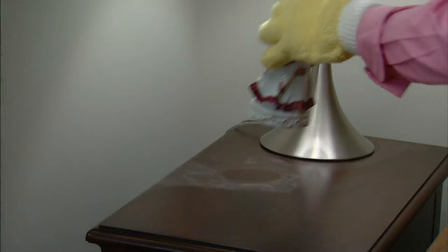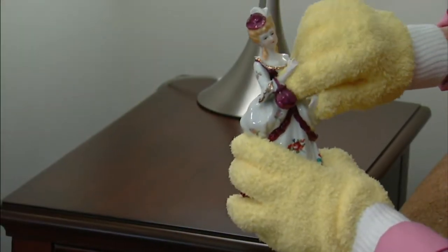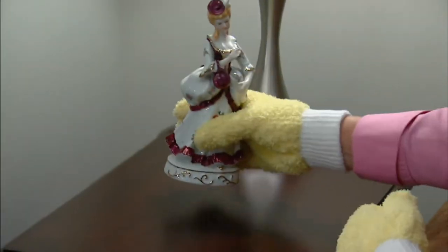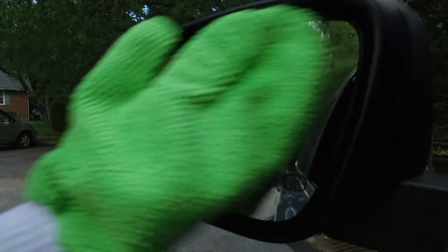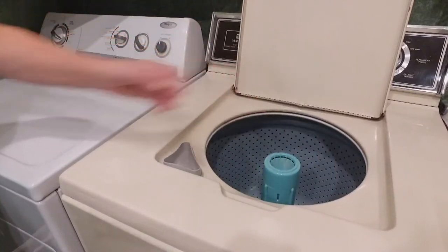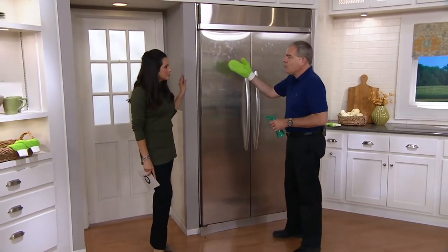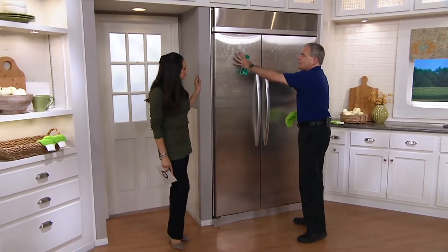People love it once they get it home because it just makes the job easier. If you have the right tools for jobs that maybe aren't so pleasant — whether it's dusting or cleaning — you're going to clean more often. Because your whole hand is enveloped in that microfiber, it's doing all the work for you. You're going to use your hands anyway.